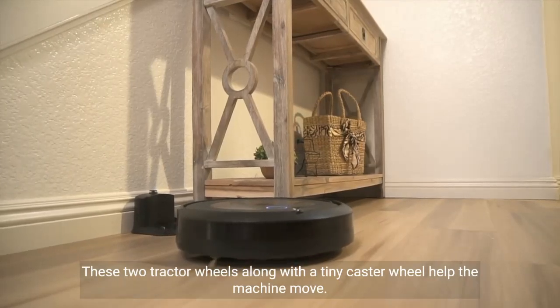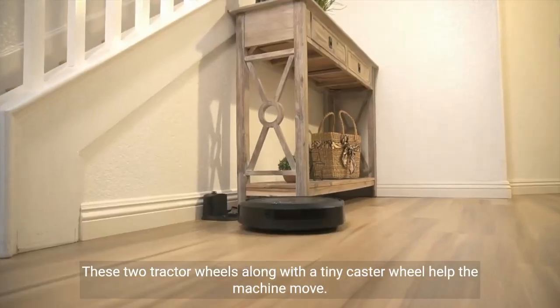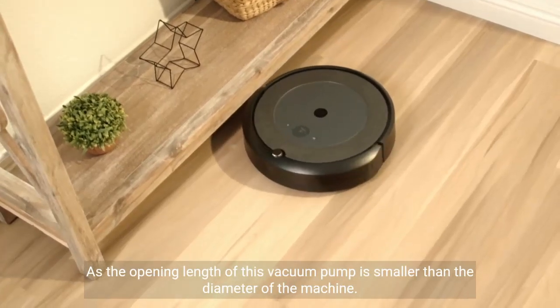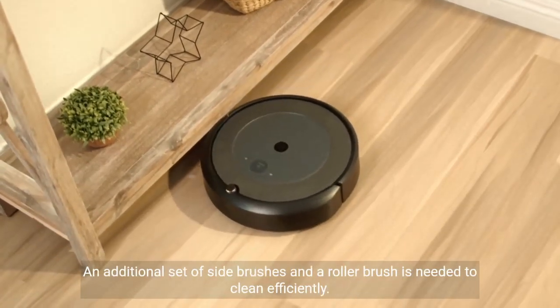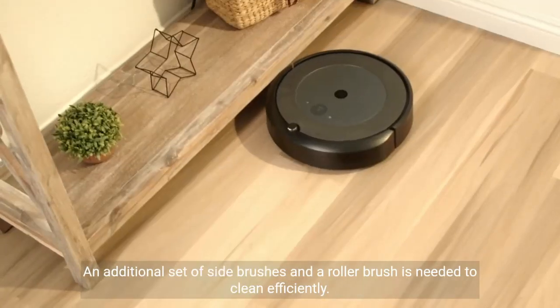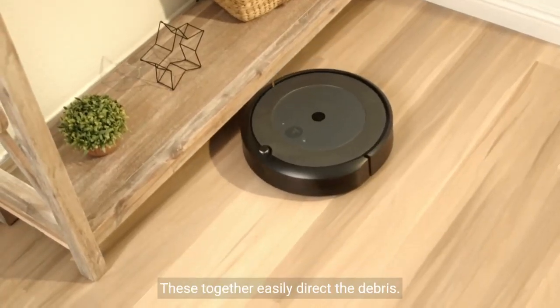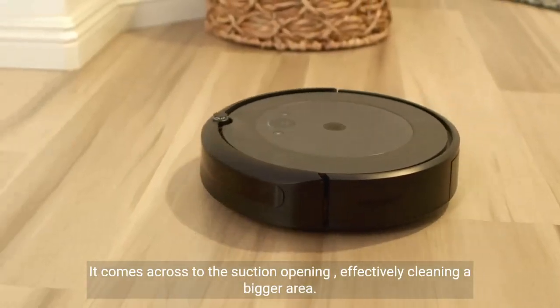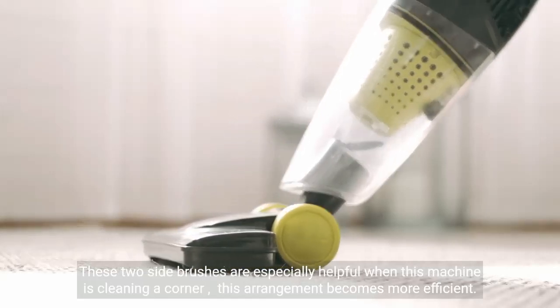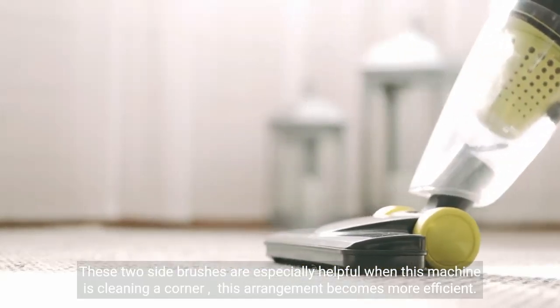These two tractor wheels, along with a tiny caster wheel, help the machine move. As the opening length of this vacuum pump is smaller than the diameter of the machine, an additional set of side brushes and a roller brush is needed to clean efficiently. These together easily direct the debris to the suction opening, effectively cleaning a bigger area. These two side brushes are especially helpful when the machine is cleaning a corner.